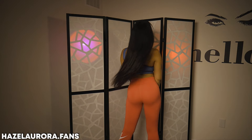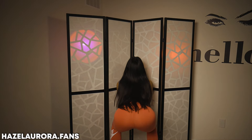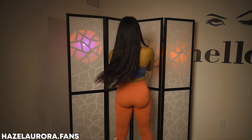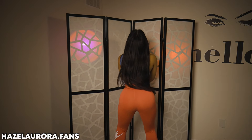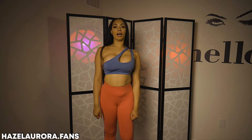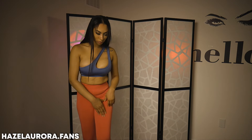Let's see if it passes the squat test. One, two, three, four, five. It's kind of stretchy but it seems like it's thick.